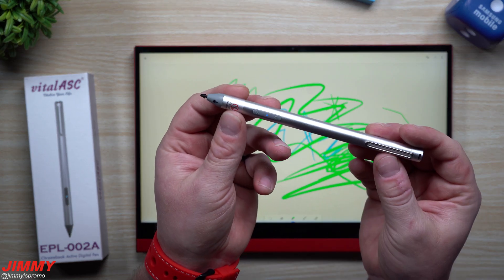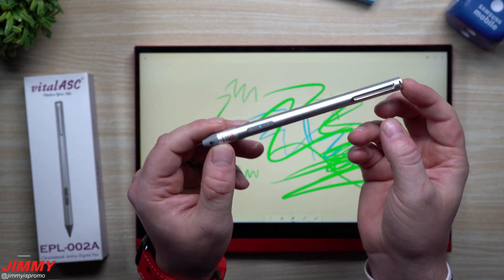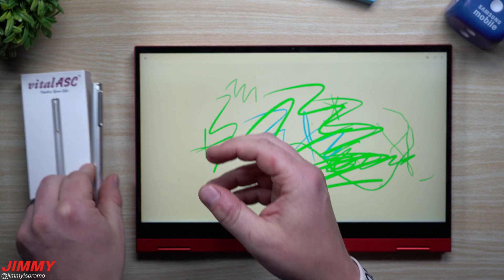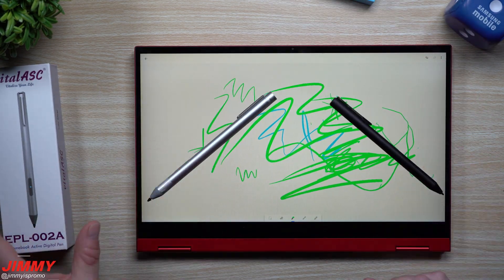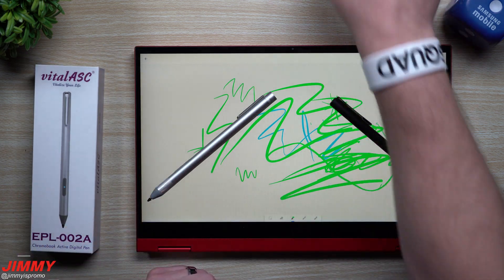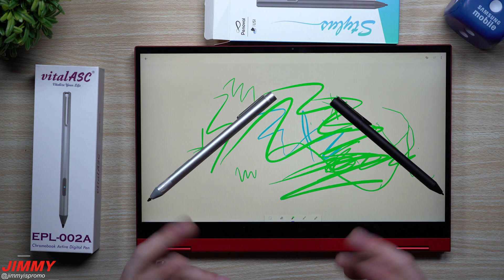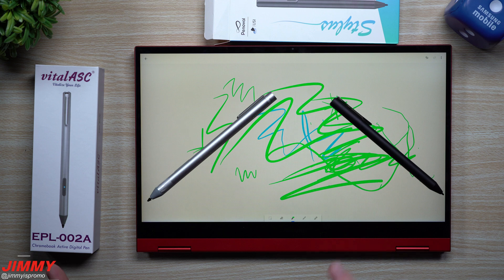If you really want something that goes with the times — something you can charge with micro USB, that automatically turns off, has a right-click, an eraser, and more replaceable tips — then the Vital ASC is the one I would suggest. Maybe right out of the box you won't use those buttons, but in the future you might find an application or program that you will. Both of these will be linked below the video in the description. If you guys liked this video, give it a thumbs up, don't forget to subscribe, and I'll see you guys later.